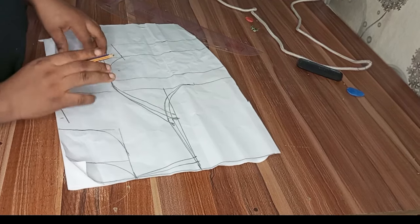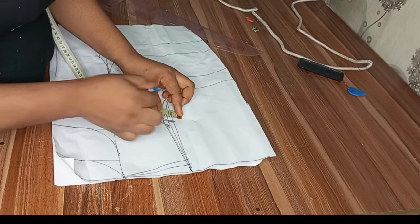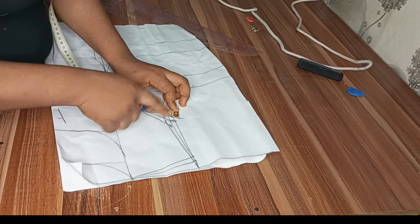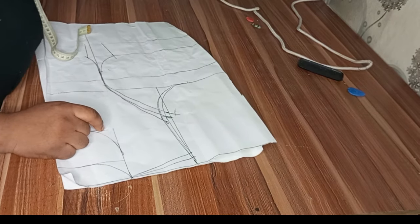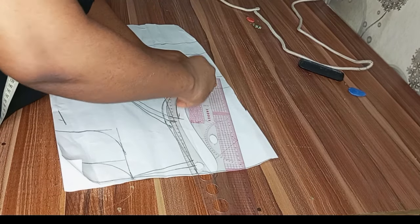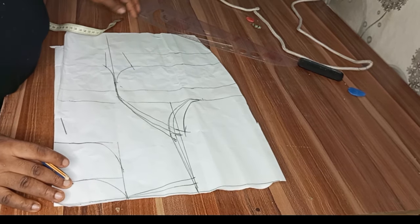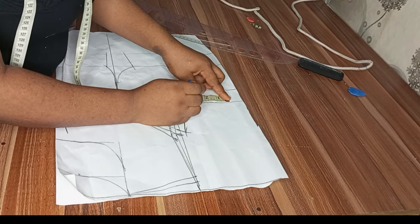I'll smooth the markings very well. On my armhole, I'll come out by one inch. Place your tape starting from your front armhole and reconnect it. If you don't do this, the pieces won't be equal when joining, so it's very important to come out by one inch.